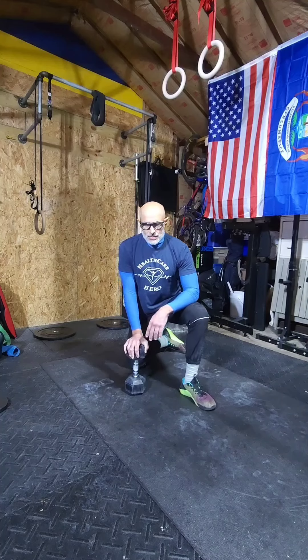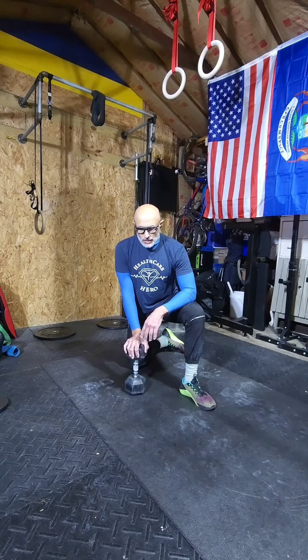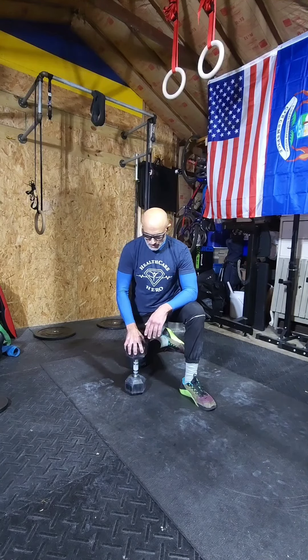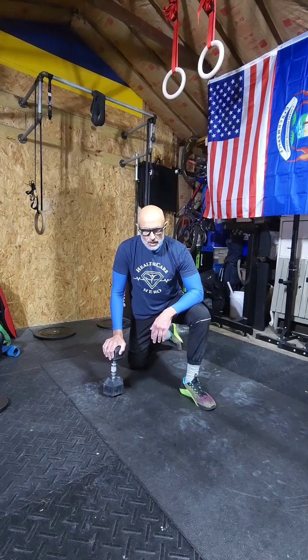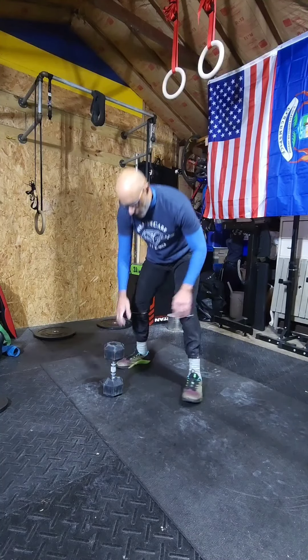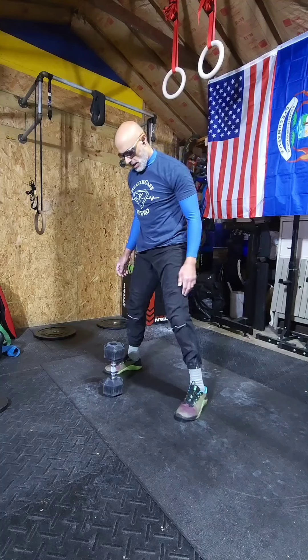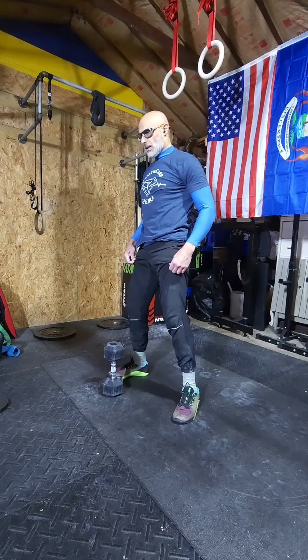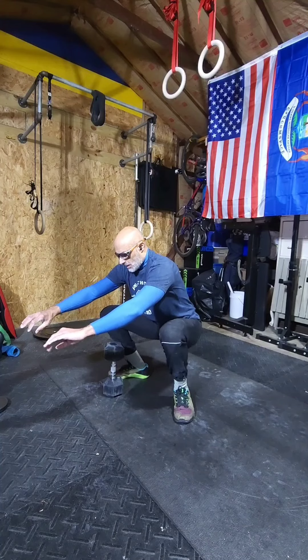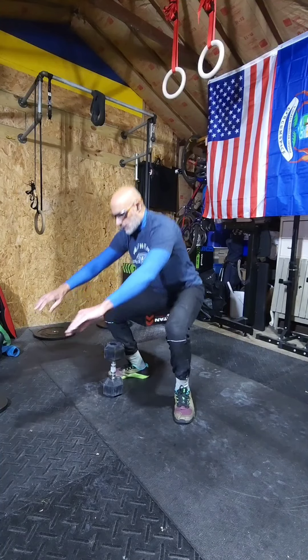So there you have it guys, try it out. Hopefully your squats will become a little easier. Stay tuned for more hip openers. Let's give this one a try — oh yeah, you can really feel it!